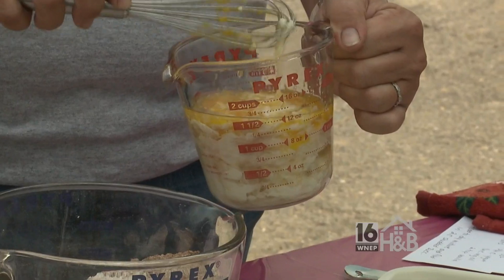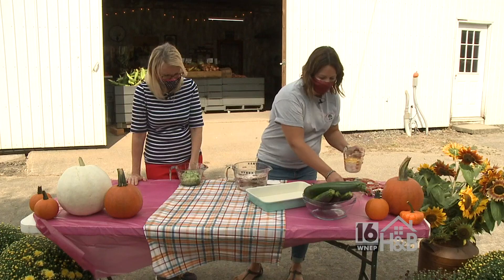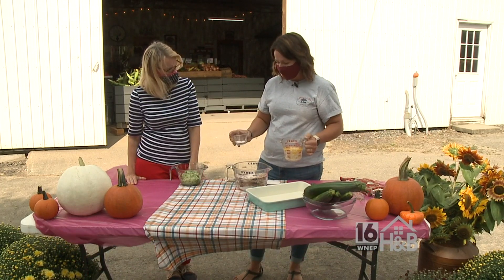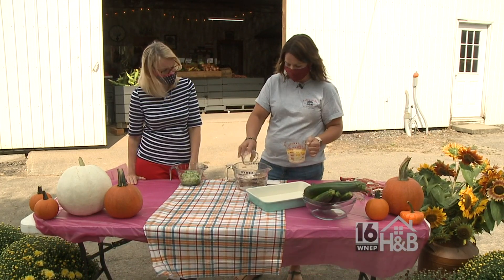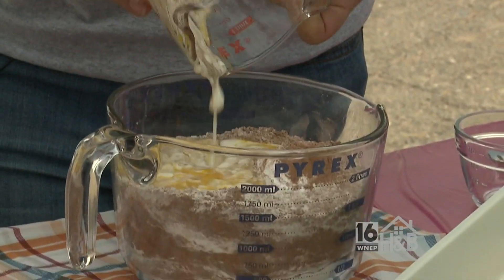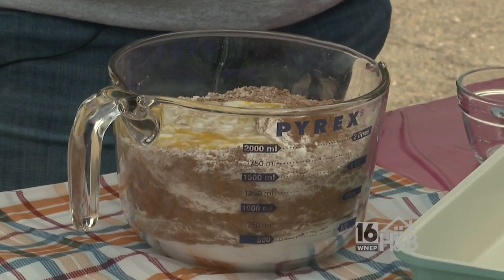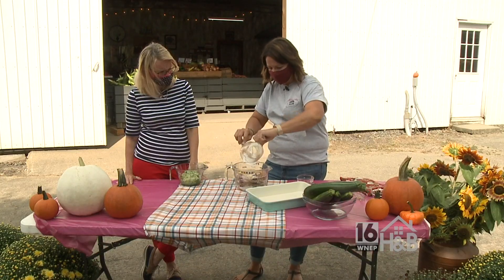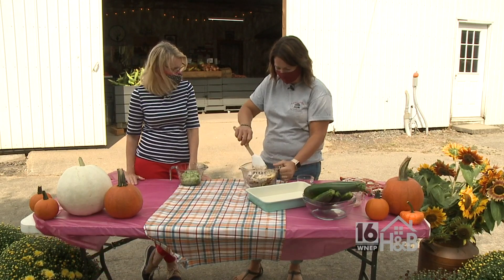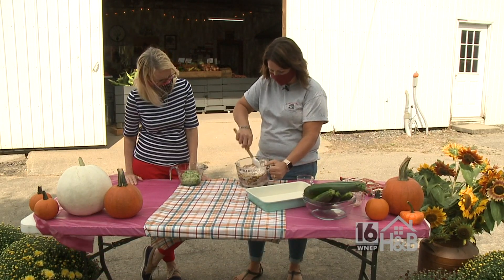We combine that, and I'm gonna add my salt, baking soda, baking powder, and a little bit of cinnamon, and combine my wet ingredients. Get a little bit out of the bottom there. We have a visitor — he's very interested. And I'm just gonna combine that together.